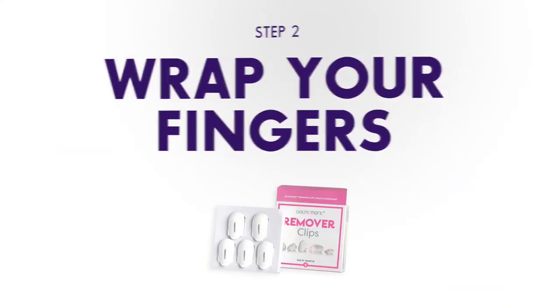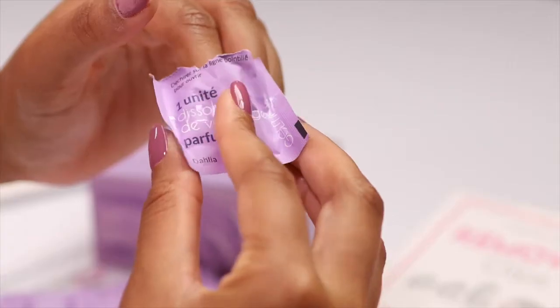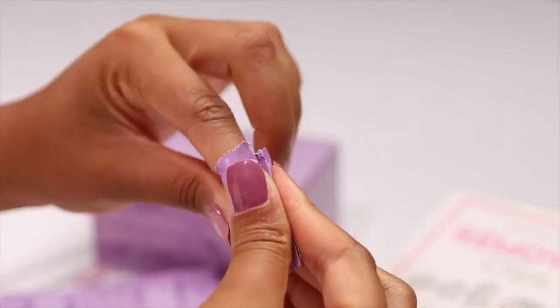Step two: remove the protective plastic strip on the outer side of the pouch to reveal the sticky tape below. Then tightly wrap the pouch around the finger to facilitate the removal — not too tight, just enough so it holds the pad against the polish and stays on while you proceed with the other nails.